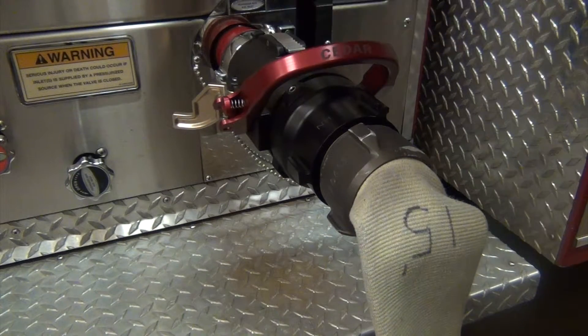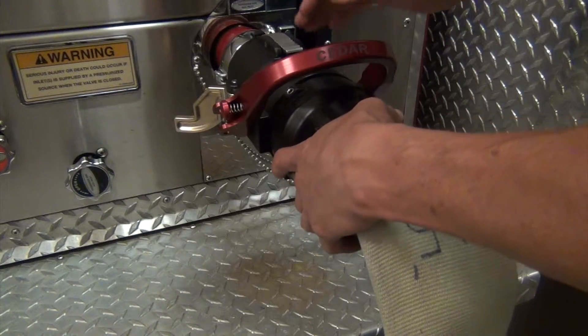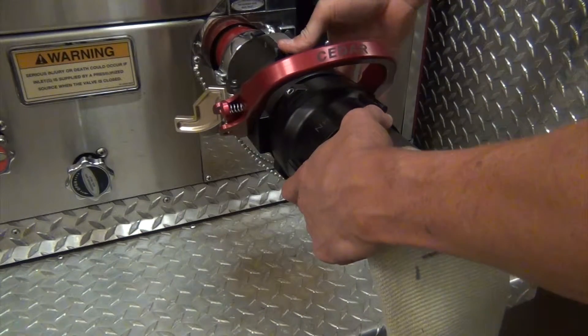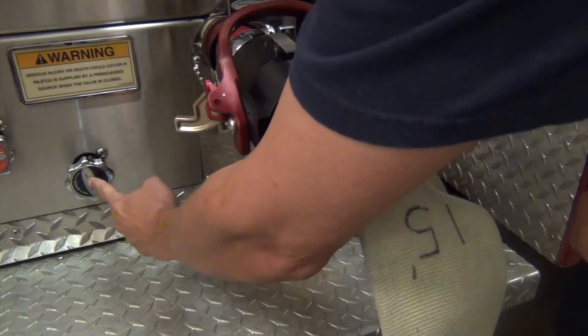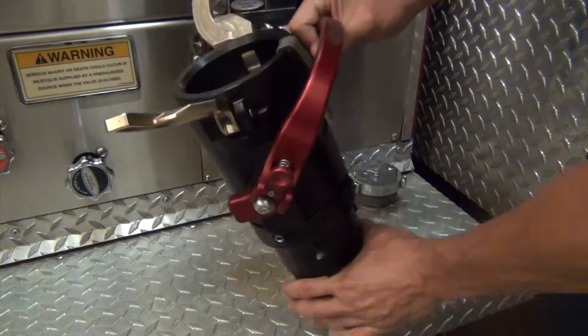Another function is that if this valve is open and your cams are open, you're going to have pressure coming from the hydrant into the system and you're not going to be able to depress this safety catch so that it comes off. The only way to disconnect this valve is to close your valve, bleed the pressure on your engine side, and then you can depress the safety catch and disconnect it.